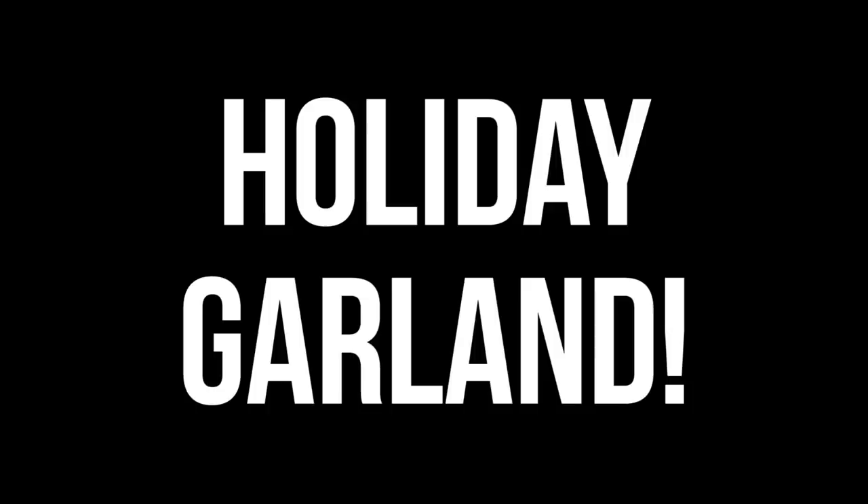Welcome back to DIY December. We're gonna be making something that smells really good today. And if you wanna make this thing, here's what you're gonna need.